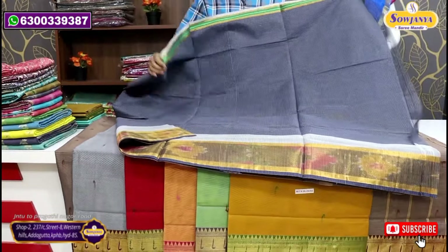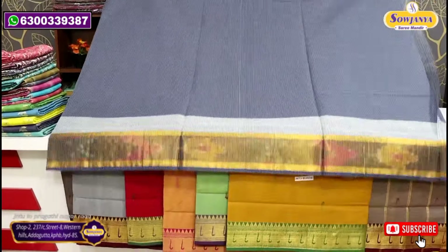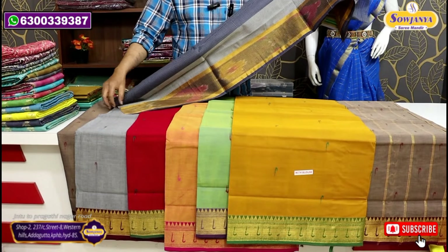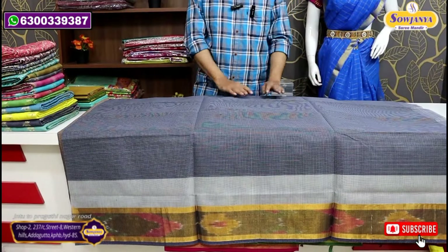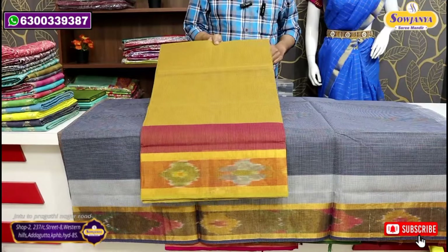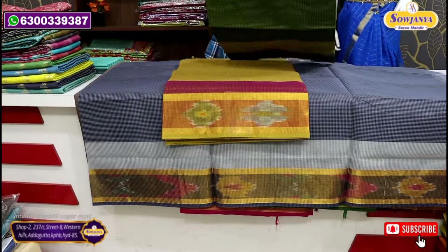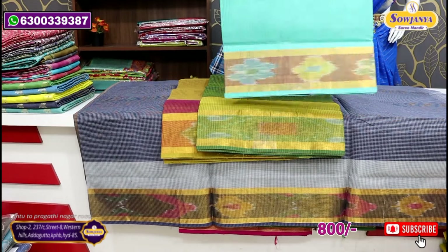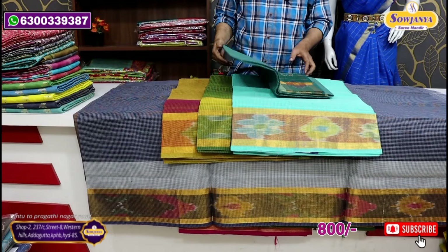We cast 1,800 in pure cotton. This is the color combination — mustard yellow and green color. This color is light. Lux green is a light color, and peacock green is a deeper color.